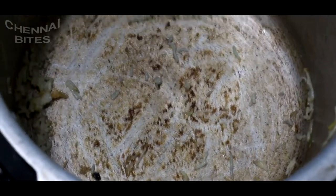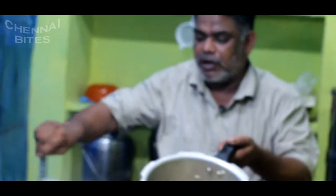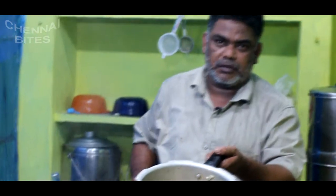You can put it in your pan and cook it in a way. Add 1 cup of salt and 1 liter of salt.